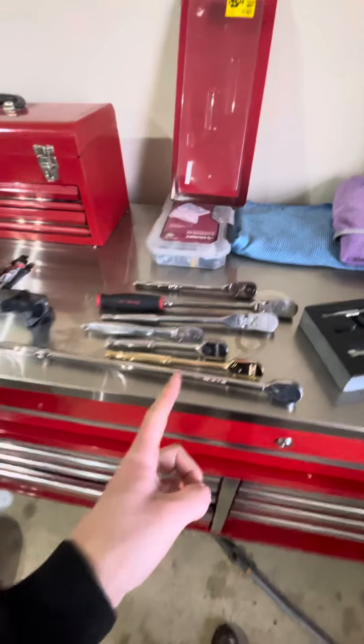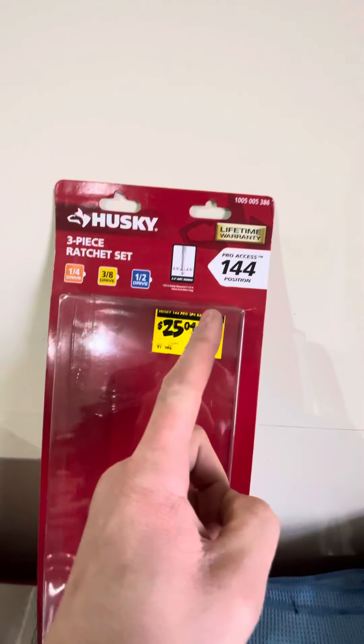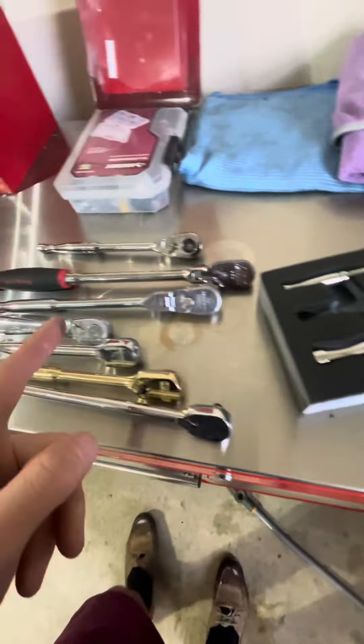I absolutely love cheap tools. Let me show you why. Yesterday I went to Home Depot and got the 144-tooth 3-piece ratchet set for $25, and it's awesome.